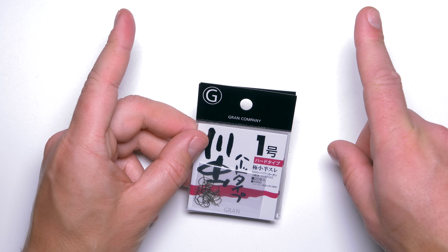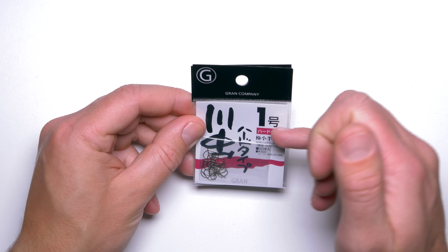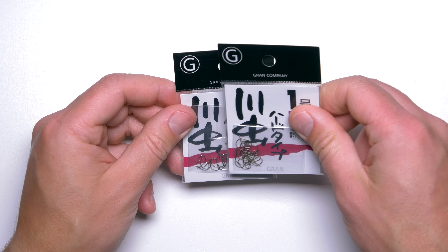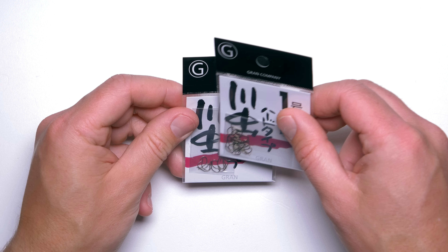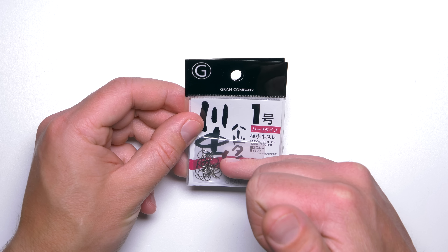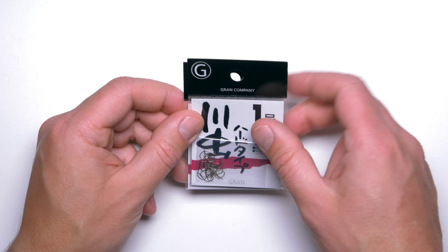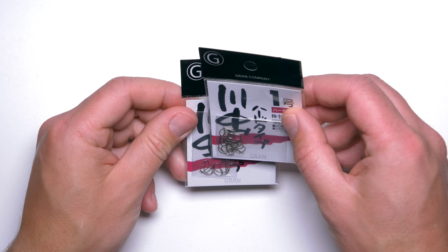I use these hooks most of the time when I need a more delicate presentation — for smaller skimmers and when I'm not expecting a lot of bites, because I want to hook every fish which picks up my bait. These hooks are quite sharp when you take them out of the packet, but the sharpness does not remain very well during fishing, so you can't really catch hundreds of fish on a single hook — maybe five or ten fish and then it will require to be replaced.